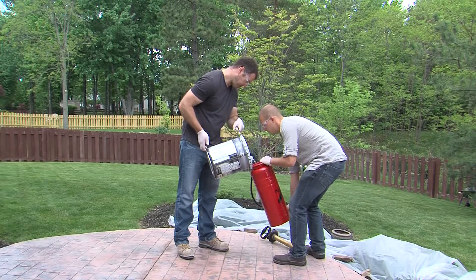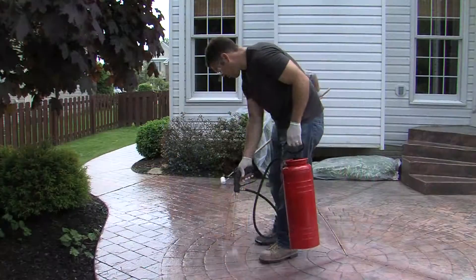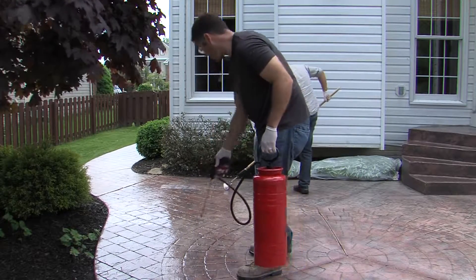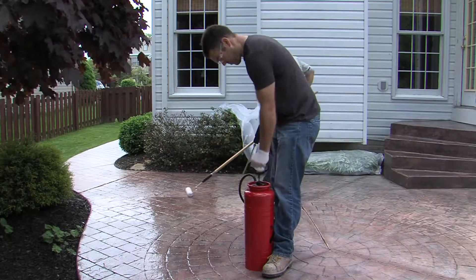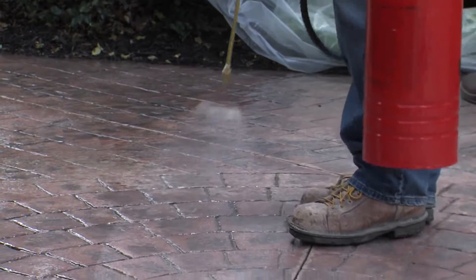First, pour the sealer into the sprayer and pump it to create pressure. When applying the sealer, spray lightly and evenly in a back-and-forth pattern from joint to joint to ensure a smooth coat. Keep the pressure high at all times and stop every 15 seconds to repump. Be sure to keep your spray tip close to the surface of the concrete.